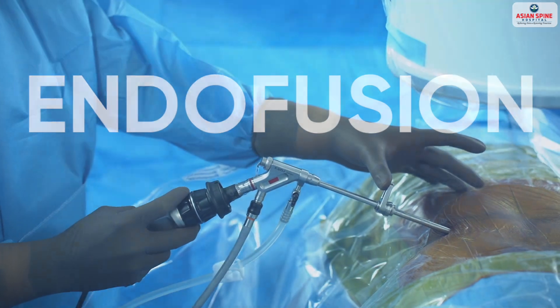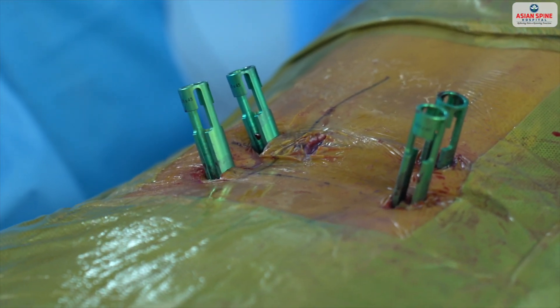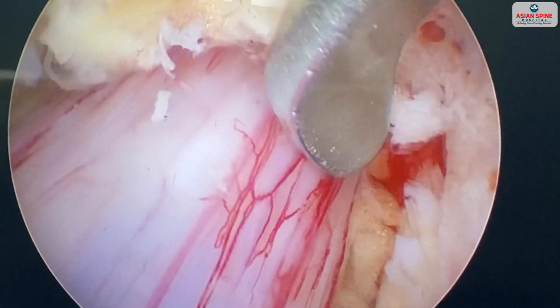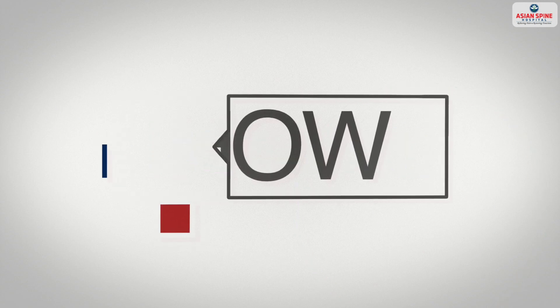Endofusion is where, with small holes using a least invasive approach, we take the endoscope there, decompress the nerve, and put the screws and rods to fix the spine. That is spinal fixation done with small incisions using an endoscope. Let's see how endofusion is done.